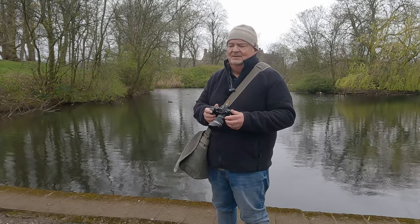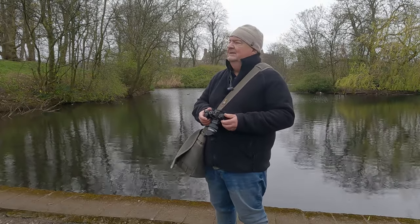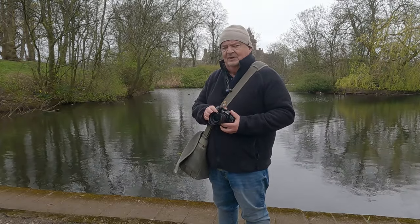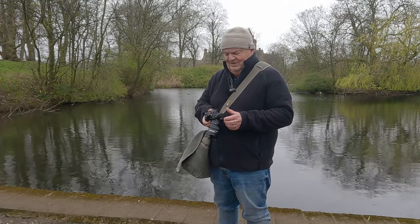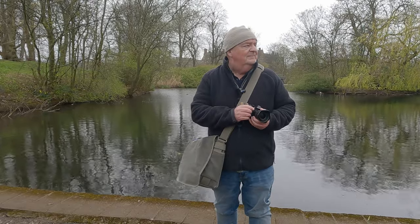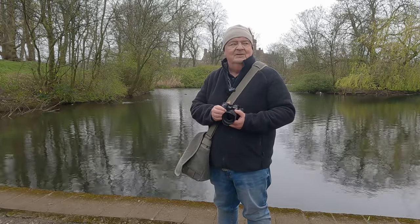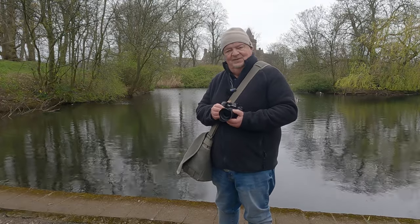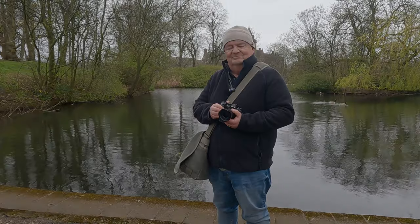So, there we are. Am I impressed? Yes. Will I keep the Mark I? Possibly not — I'm undecided at the moment. I fell in love with the Mark I when I first got it, and I'm getting that way with this one. Whether I need to keep two bodies is debatable. But for now, from a very grey and overcast Newsham Park in Liverpool, thank you very much for watching. I do hope you enjoy your photography, even on days like this. See you all very soon. Bye for now.